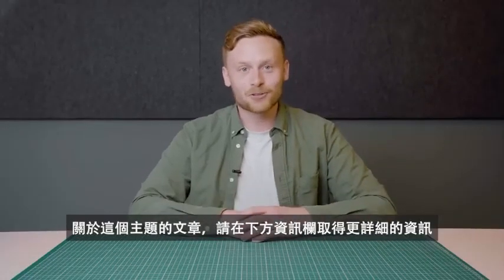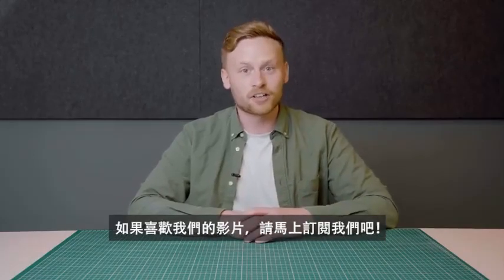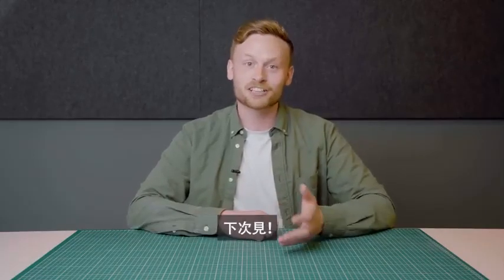That's it for our episode on Nylon 12. We hope you enjoyed it. Leave any questions that you have in the comments below, or go to our website to find out more. Thanks for watching, and don't forget to like and subscribe.